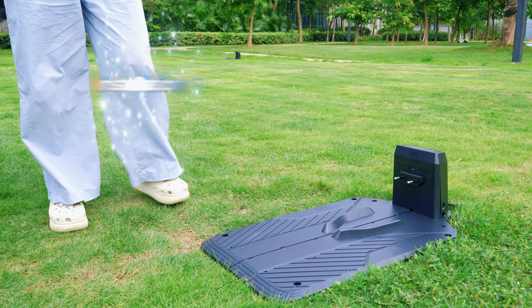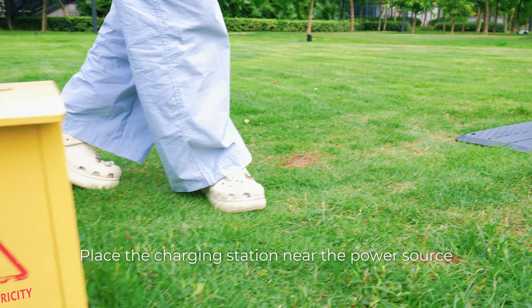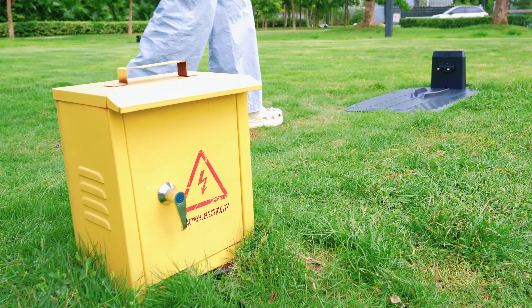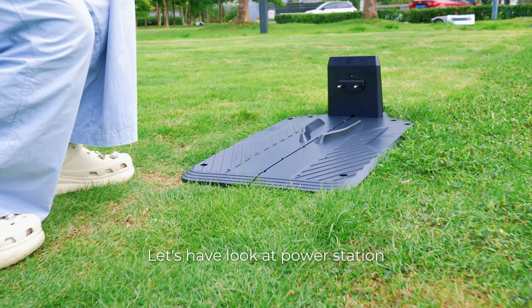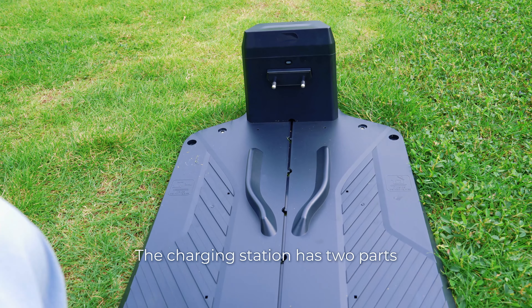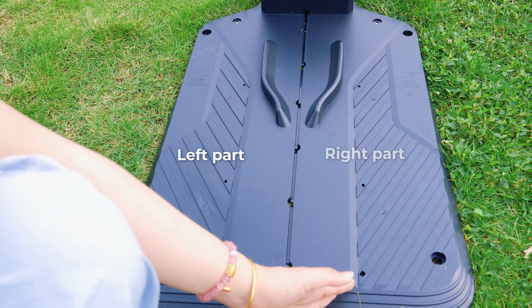Let's start to install the Redroad MCC500. The first step is to install the charging station. I have put the charging station near the power source. The charging station is divided into two parts: the left part and the right part.